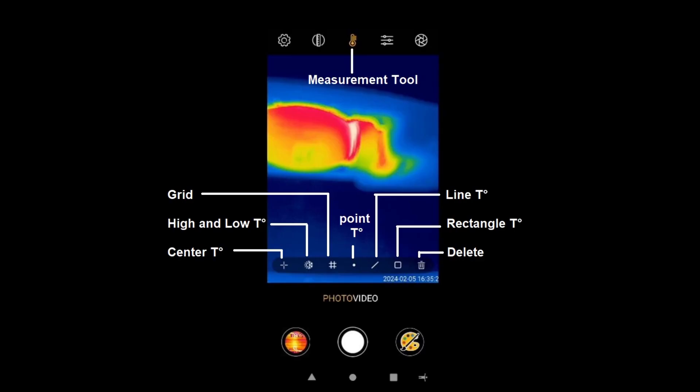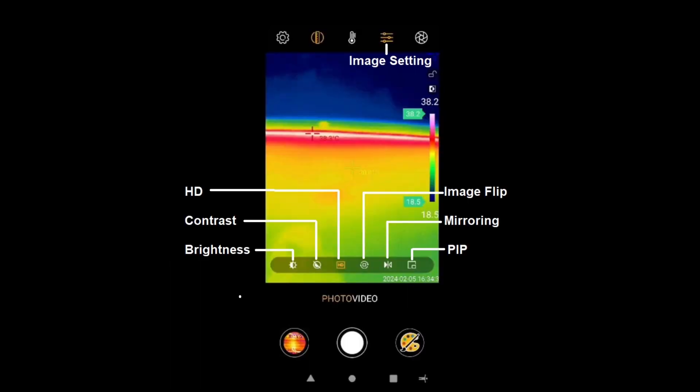For the measurement tool we have: grid, high and low temperature, central temperature, point temperature, line temperature, rectangle temperature, and delete. For image settings we have: HD, contrast, brightness, image flip, mirroring, and picture in picture.